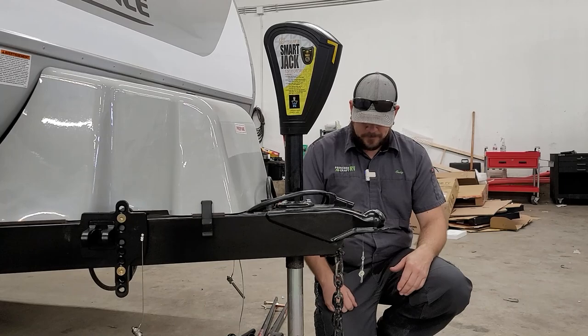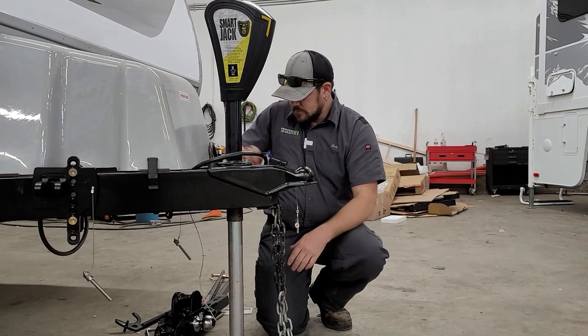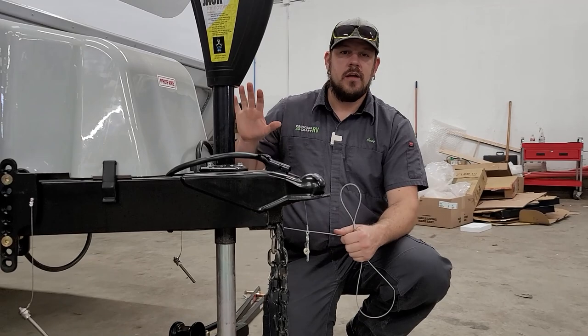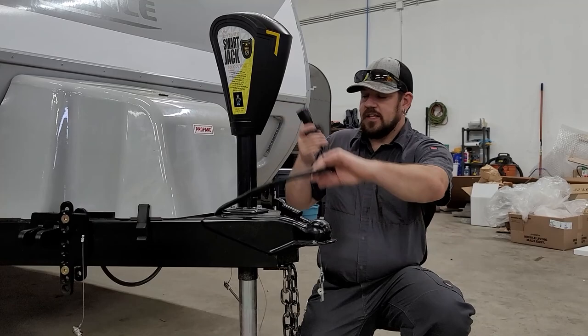A couple of other things need to be hooked up to your tow vehicle. Your safety chains need to cross over each other and create a basket under the hitch, clipping onto the receiver hitch on the back of the tow vehicle. You also have your safety breakaway cable for the electric brakes — if you were to get completely uncoupled, this will yank out of the box on the tongue of the trailer and engage the brakes to bring it to a stop. This needs to run on its own path; don't route it through the chains, and attach it separately to the receiver hitch.